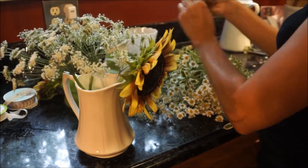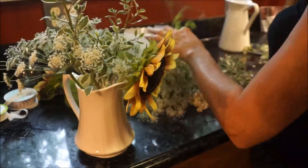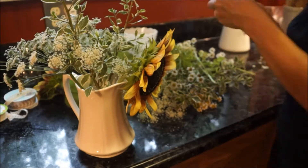I never was really into bringing fresh flowers into my home, but recently I've been really enjoying it. I love having fresh flowers in my home — I just think it brightens your home and makes it really cozy and inviting.